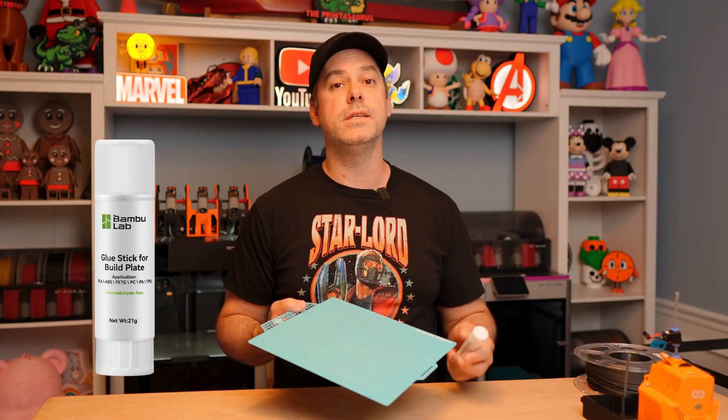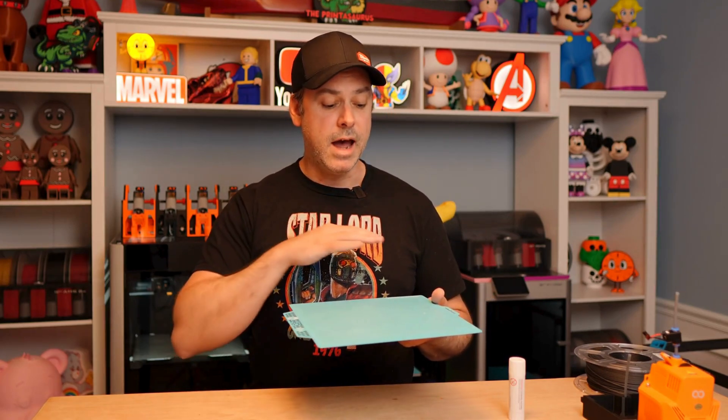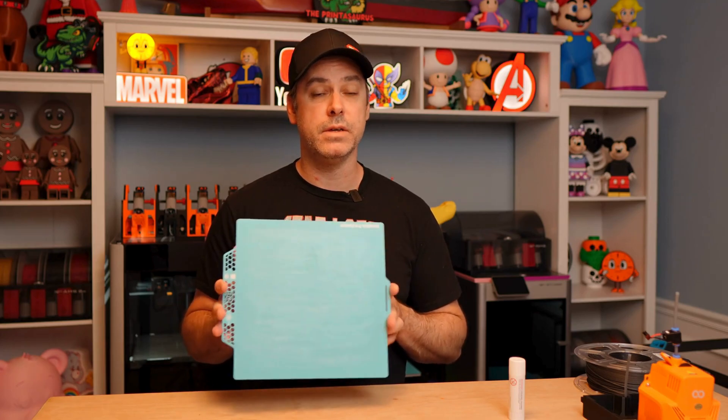What I like to do to prep this is make sure your build plate is nice and clean, then grab a glue stick and run it up and down. If you're printing with ABS, ASA, PA, or PC especially, I like to use an adhesion promoter regardless of the build plate. It's kind of like added insurance for me, and things have always turned out really nice when it comes to first layer.